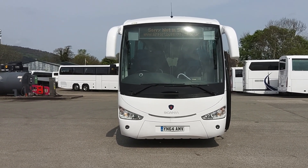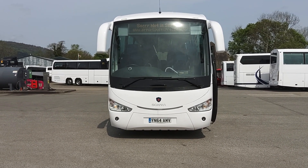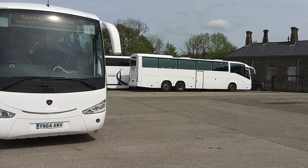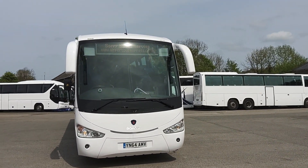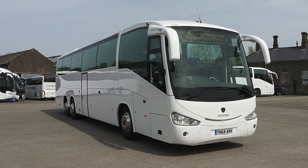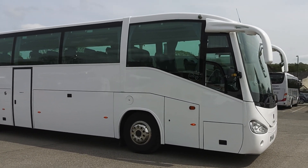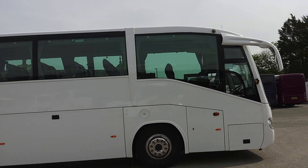Here we have one of three 2014 on 64-registration Scania K360 EB Irizar Century 63-seat PSVA-compliant coaches. We're offering these — there's one over there, but that one's not tested so it's not quite ready to go. We're offering these for sale on behalf of Jones Coach and Bus Sales down in Llangllost in North Wales.